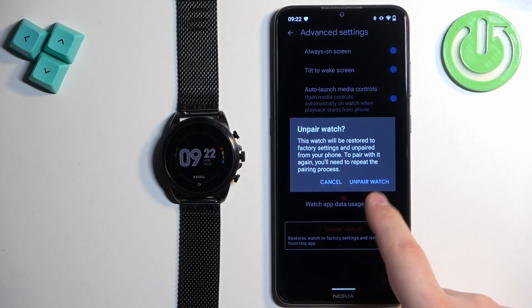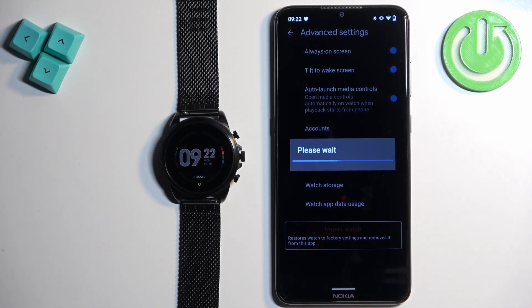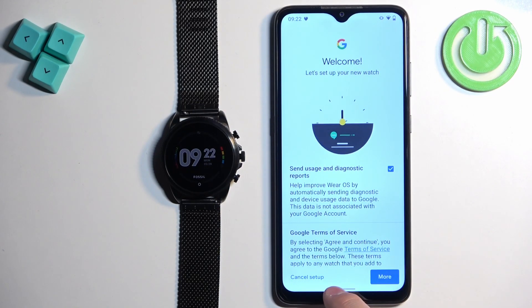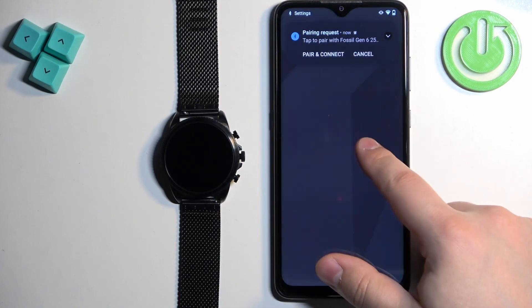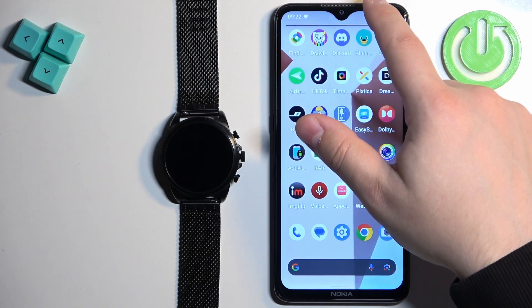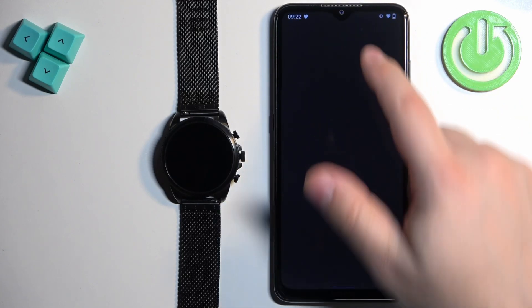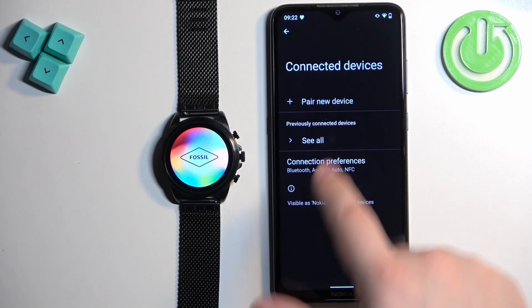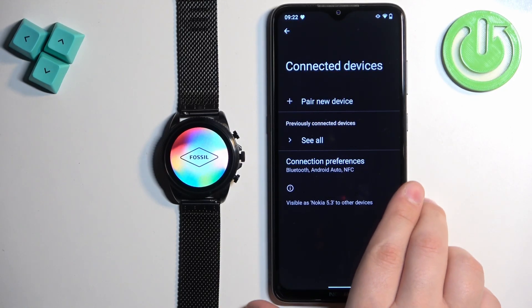Tap on it. Tap on Unpair Watch. The watch will disappear from the device page. You can also check the Bluetooth settings on your phone. Let's open the Bluetooth settings and check if you have the Fossil Gen 6 on the list of previously connected devices.